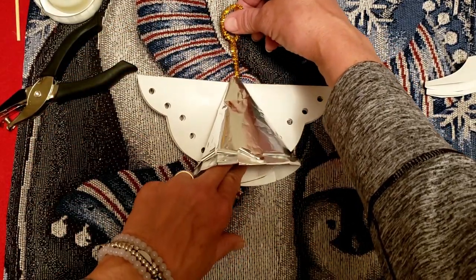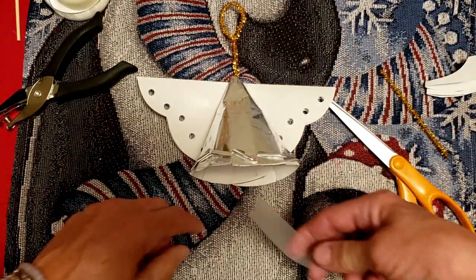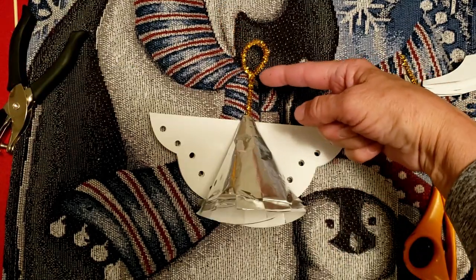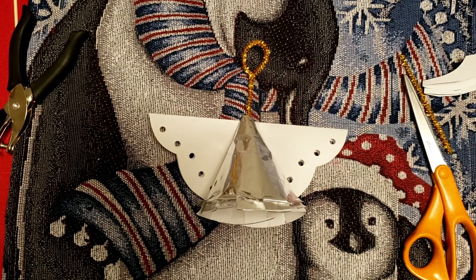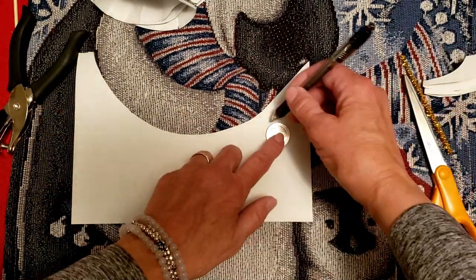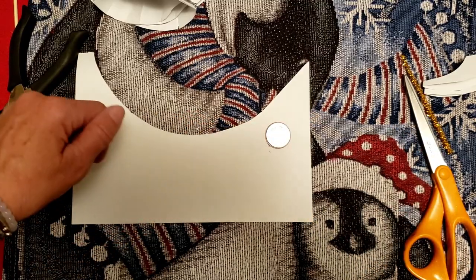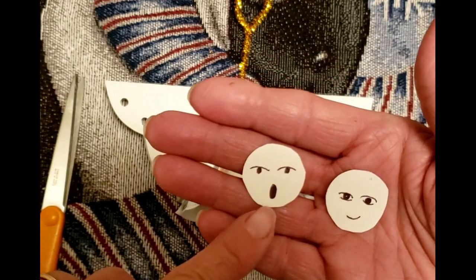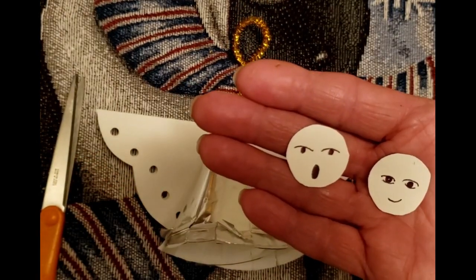We have to make a head. Using a quarter to trace is a really good size for this angel. I'm laying the quarter down, tracing around it, and we're just going to cut it out. Make two or three faces for your angel so you can practice. Maybe you want the angel to sing, maybe you want just a smile. Do you want eyebrows? Do you want eyelashes? Just have some fun. You can use a pen, colored pencils, or a pencil, and then you can see which one of the faces you like the best.